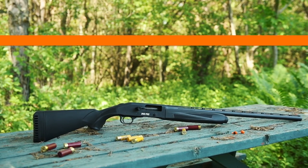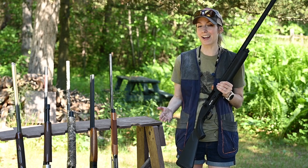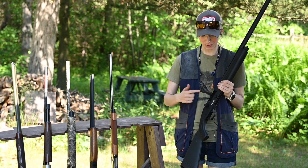Let's talk about the Mossberg Pro 940 Field. The 940 line came out to be a performance-driven sporting line, and now it's able to transition to the field with the new field model.